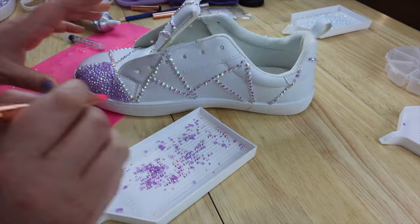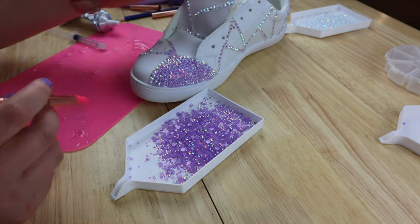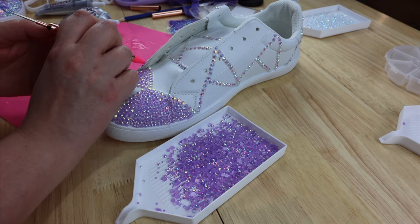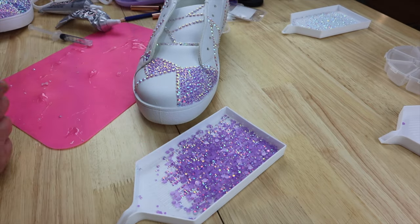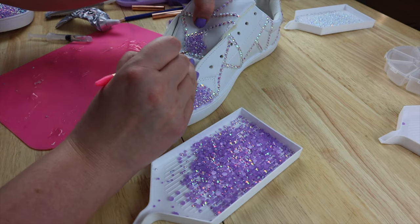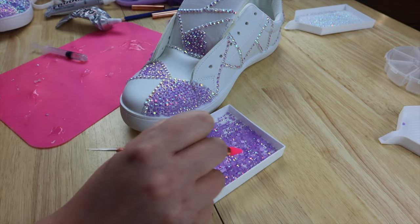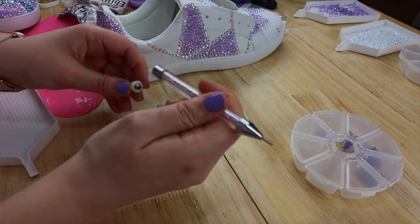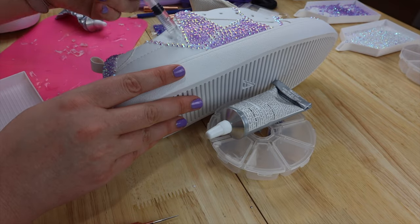I didn't really pre-plan which color I wanted each of the shapes to be — I just decided as I went. I tried to make it so that the same colors didn't overlap a whole lot; they might touch or the overlap was really quite small. I worked with the same color filling as many shapes as possible, then switched over and started adding the darker color purple on the rest of them.